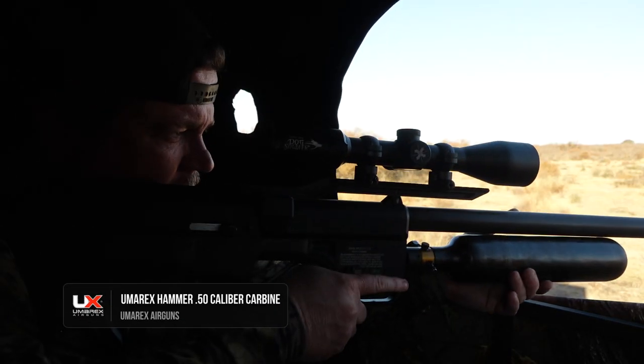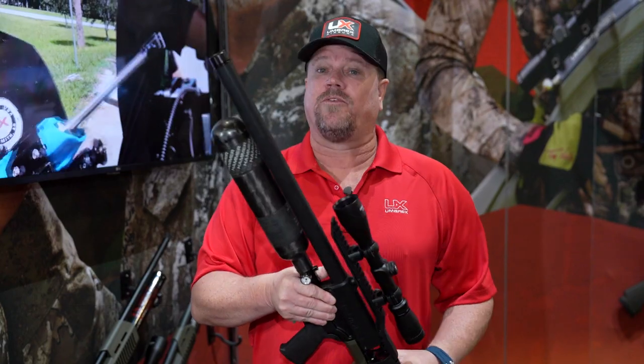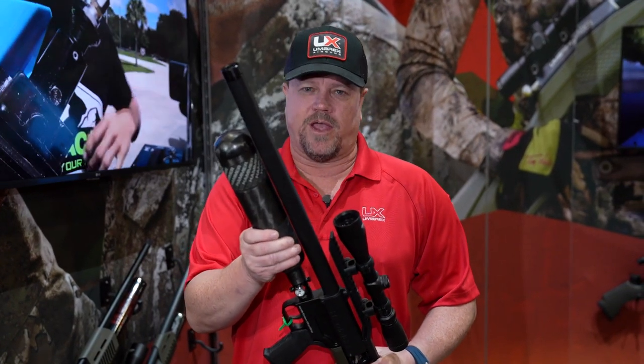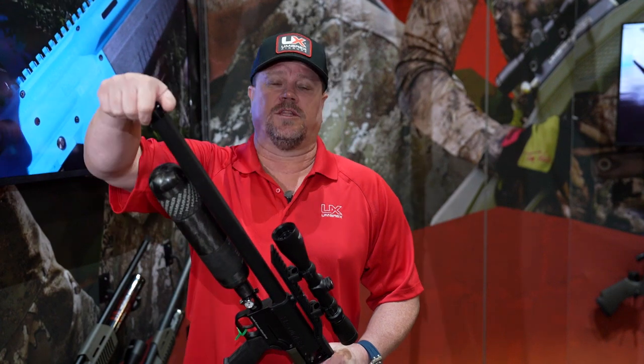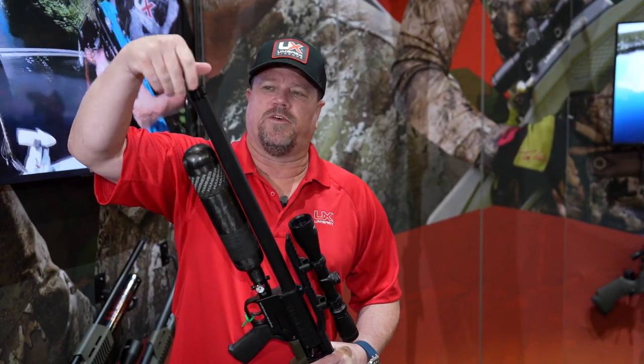You get the same performance out of it — a little bit less feet per second, but it doesn't matter in the long run. We've got a much larger bottle on here. If you notice, compared to the other one, we used to have a hand grip down here. You'll just hold the bottle on this, and you get four full shots out of it. The tip is already threaded for a moderator, so you can screw this off and screw one of the 50s right on top.